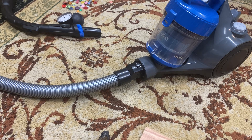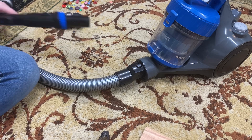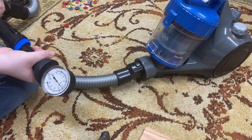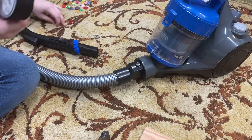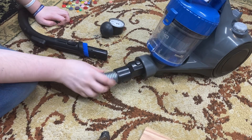Really good example — I'm going to show you this Eureka. I actually do not know the airflow on this, but I do know the suction, and I will show you. 90 inches of water lift, which is actually quite high for such a cheap vacuum.